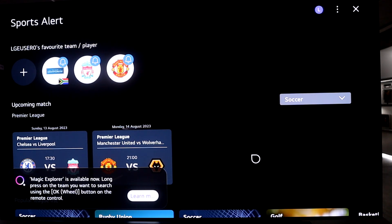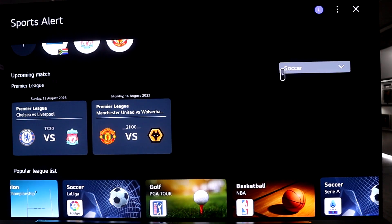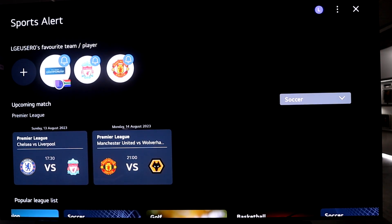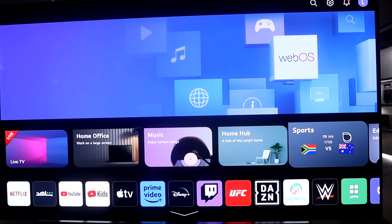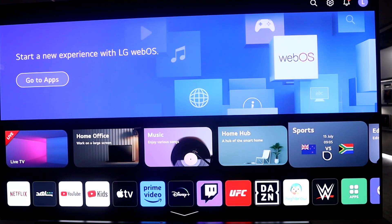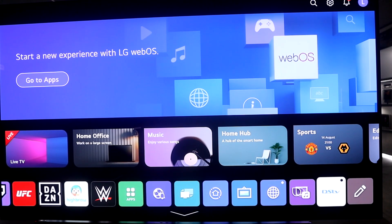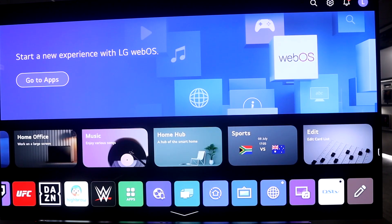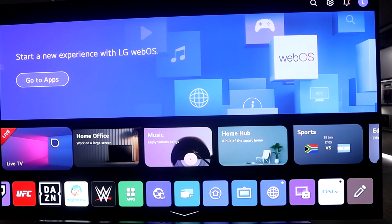Here are the leagues you can follow — you can see the Rugby Championship, Liverpool, and Man United set up. In your home dashboard, the sports quick card will give you fixtures based on those selections. That's how you set up your 2023 LG TV. It's very simple, and we'll upload more tips and tricks on getting the best out of your 2023 TV. Have a fantastic one and I'll see you in the next how-to video.